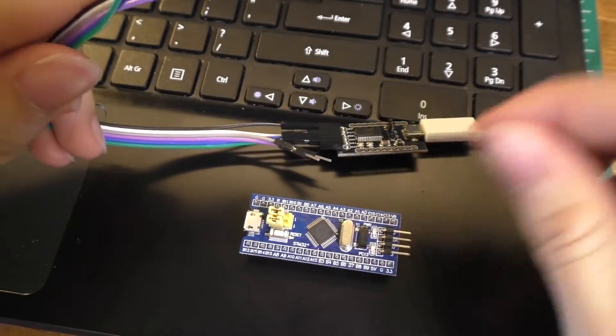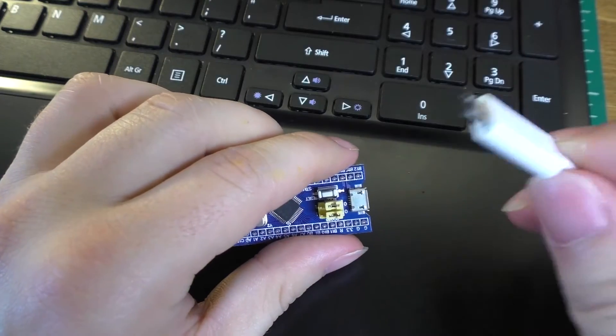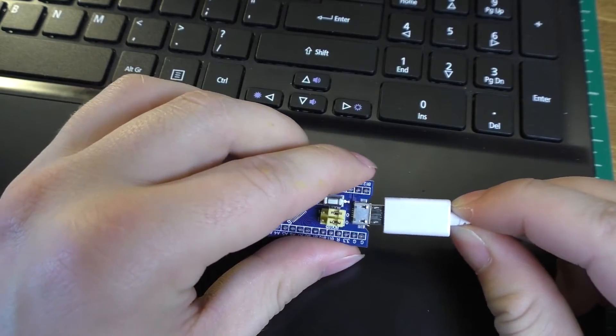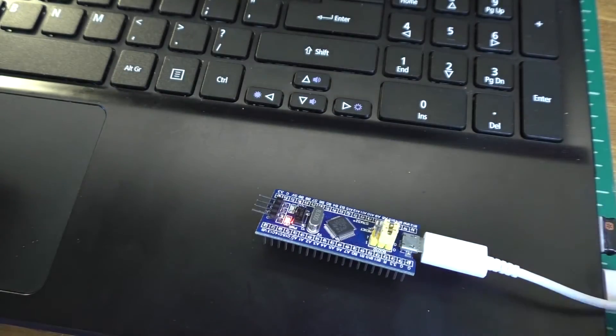The last thing to do is put the BOOT0 jumper from one back to zero. Now that we're done downloading the bootloader, we no longer need the USB to serial converter. If we plug the USB cable into our blue pill board, the computer should be able to recognize it.